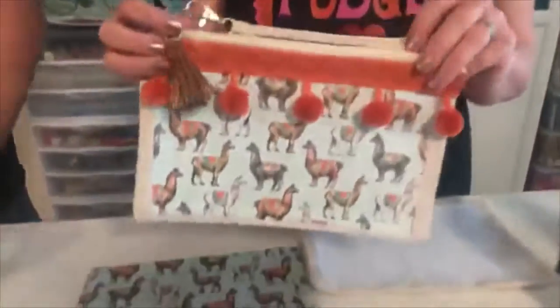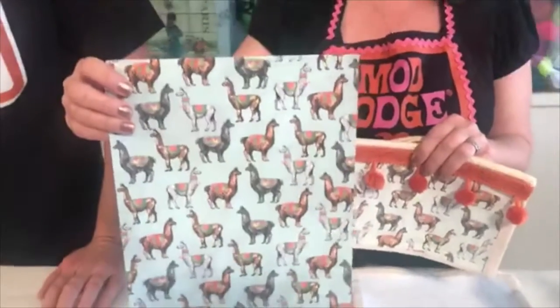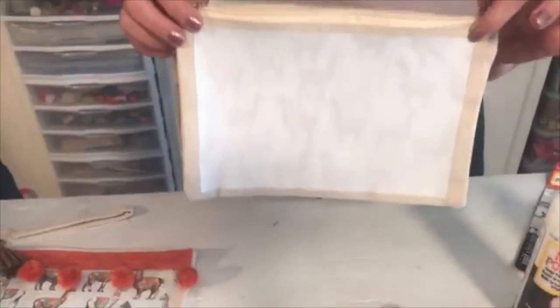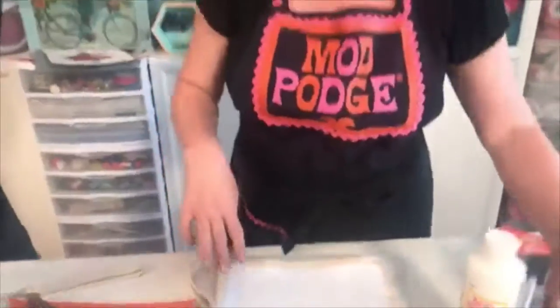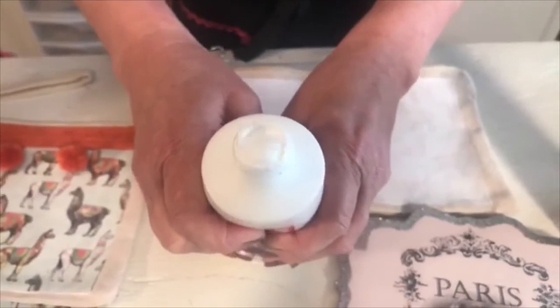You know what the original formula is great for? Photos — family photos on anything. So this is a little wristlet purse that we made. We found this adorable no-drama llama scrapbook paper and did not use the scrapbook paper — we took it and copied it at the copy shop. We applied it to our bag the exact same way Steve just showed you. This formula is a little bit thicker — it's going to look white and thick, going on thicker than the clear formula.